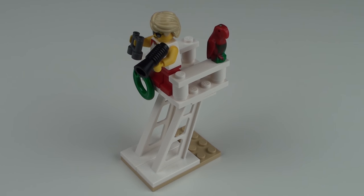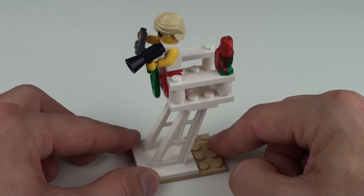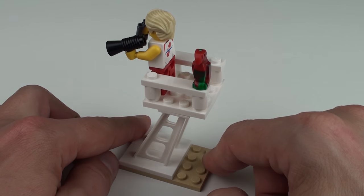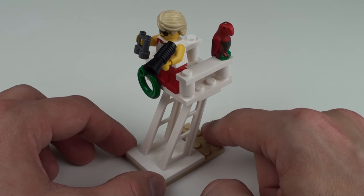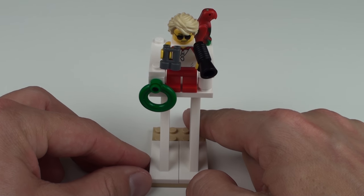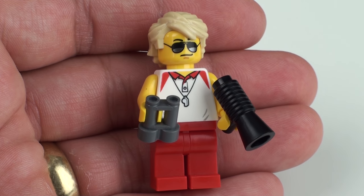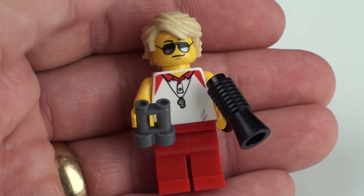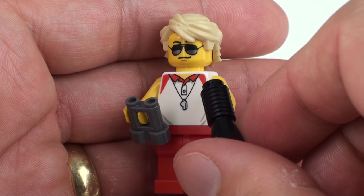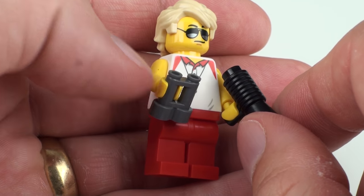Keeping watch and making sure everybody's having a great day at the beach is our lifeguard. He comes with this lifeguard stand and a little avian friend — the parrot. The only thing that worries me a little about this lifeguard stand build is that there is no ladder. LEGO make plenty of ladders so there's no reason we couldn't have had a ladder to help the lifeguard get up and down from his post. Let's take a look at him in a little bit more detail.